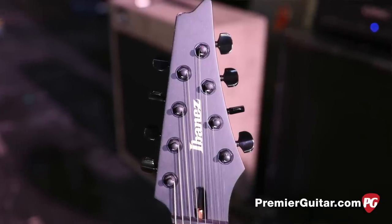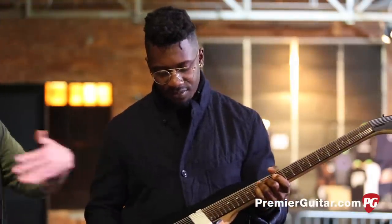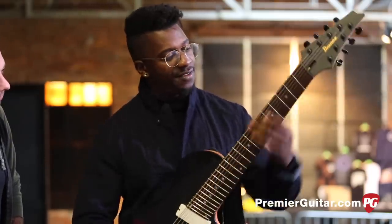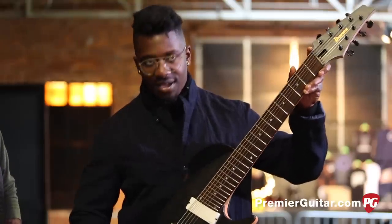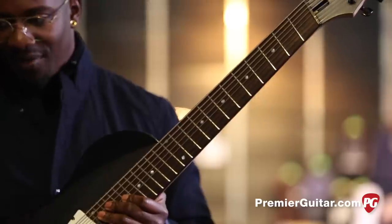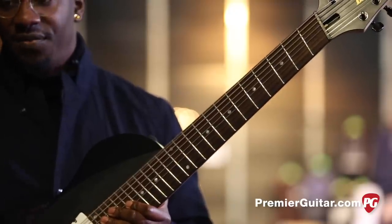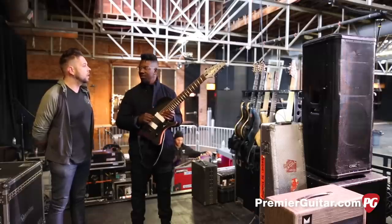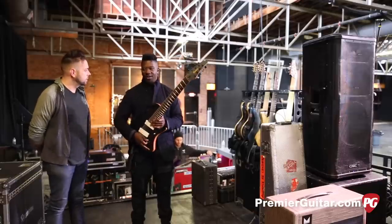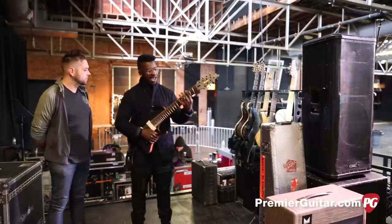With eight-string guitars, the scale lengths are longer, so a lot of them feel like you're playing a big surfboard. This small body helps with that. We did a fan fret design which allows for a longer scale length on the bass side and a traditional scale length on the treble. It's 25.5 inches on the treble - your standard electric - and 27 inches on the bass side, which allows for complementary temperament and tension. So it's not floppy, and your bends and vibrato feel the same tension-wise.